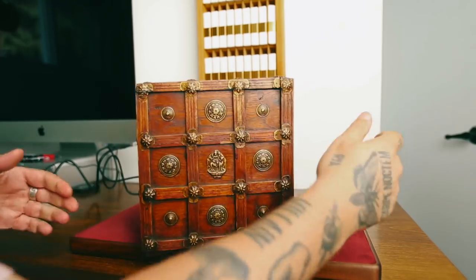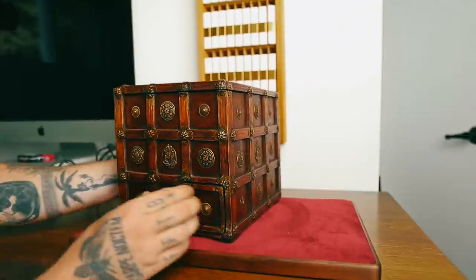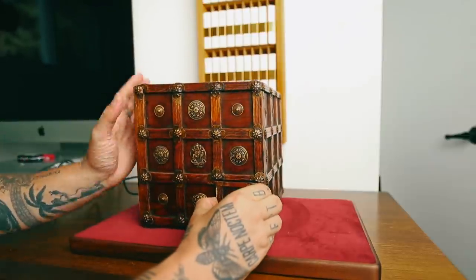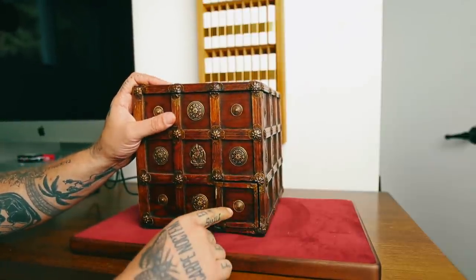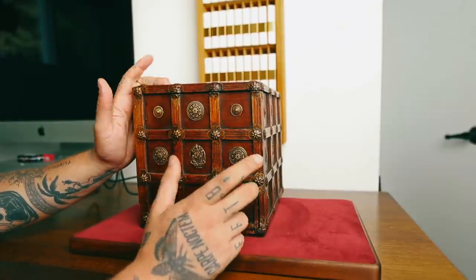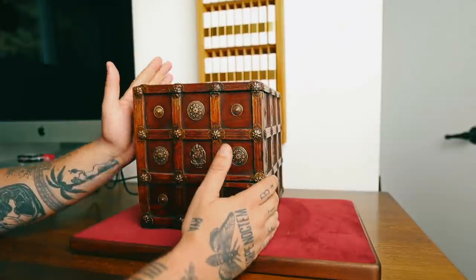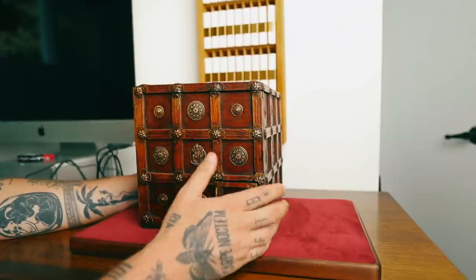First things first, we spin. Okay, nothing happened. There was this here — this seems to be locked. So I'm guessing that this compartment is the one that we have to open. That being said, there are 12 compartments in this and they ask you to find all 12. So let's go — that's probably one.